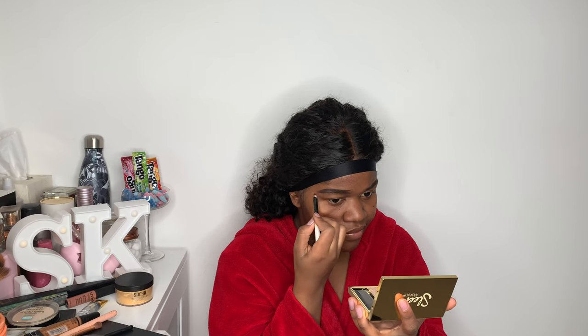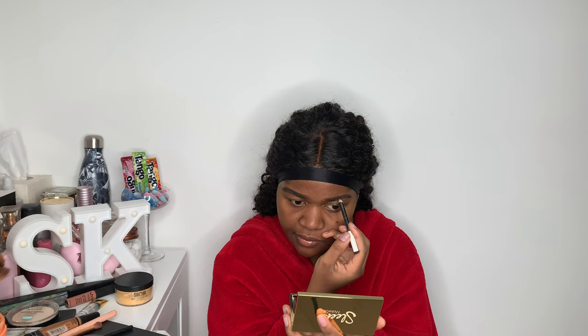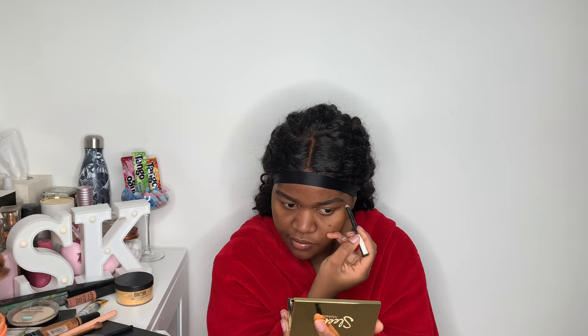Moving on to makeup — I'm going to start with my brows, just drawing them on with a pencil. This step takes me ages but I'm getting better and better. Then I use a little brush and my concealer to conceal my brows. I use the LA Girl Pro Conceal in the shade Fawn. Brows take ages to do but I love doing it — I just find doing makeup so relaxing sometimes.